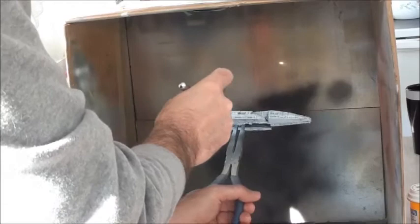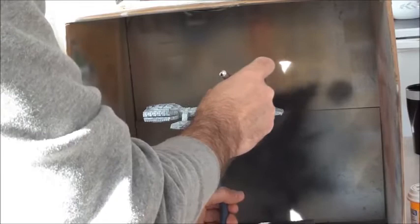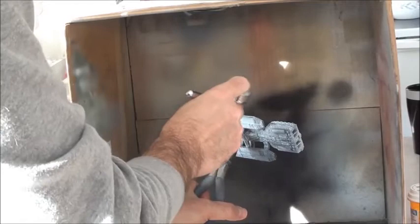You can see on this Galactica model that I started — I base coated it with flat black, and now I'm spraying some flat white. Nothing really fancy, but what I'm doing is actually enhancing the shadows that the flat black creates.